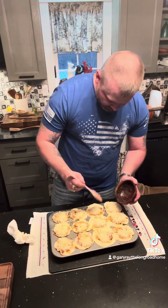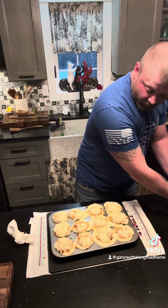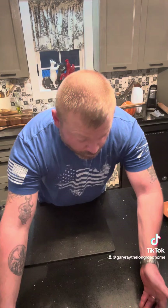I'm going to pop these in the oven at 350 and we'll see how they turn out. I think they're going to be pretty awesome. Our little spaghetti cups turned out really good looking.